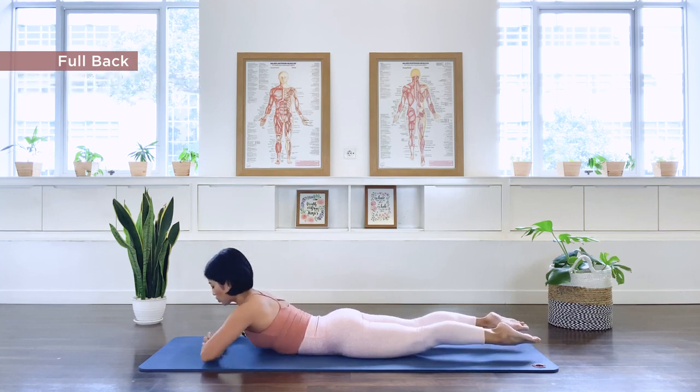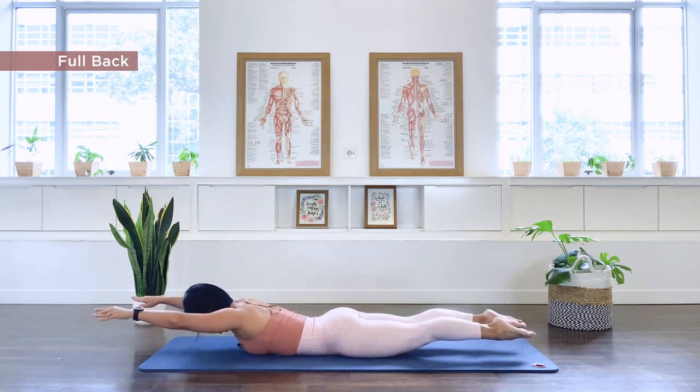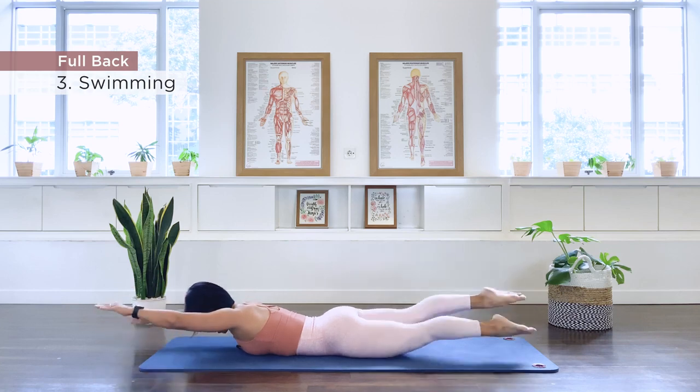Number three is our swimming. Bring our body down, straighten the arm. Long neck, long arm, long legs. We go — inhale, exhale.